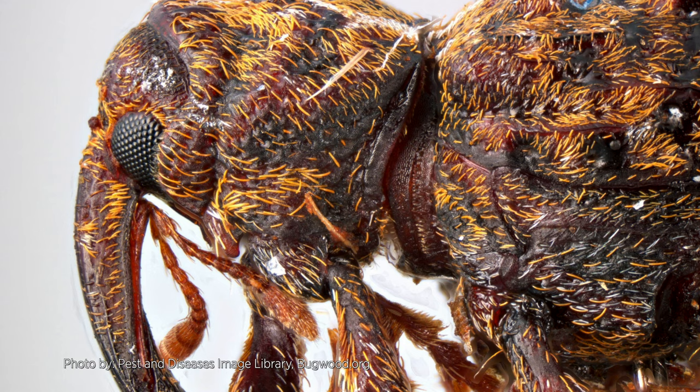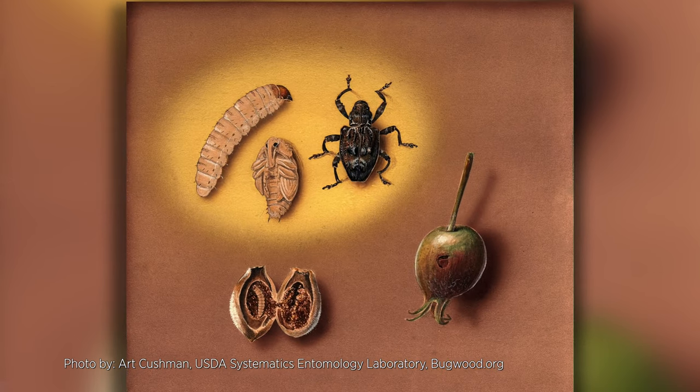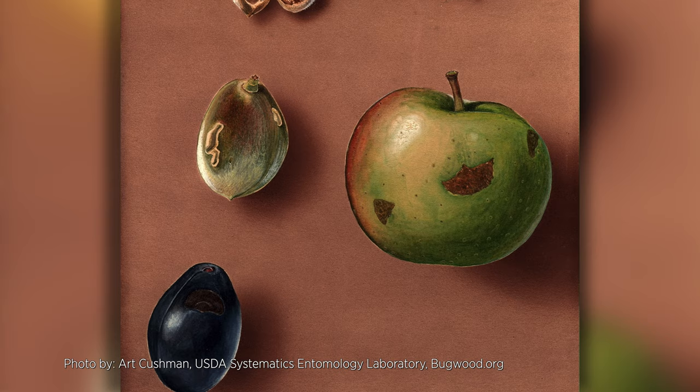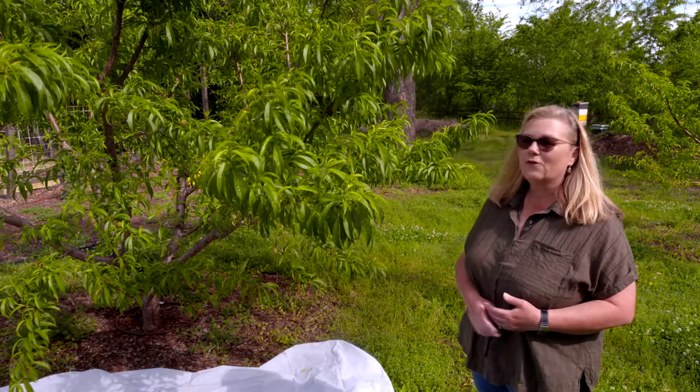In the spring they come out and they look for the fruit on the tree, and that's why we recommend spraying insecticides from petal fall until harvest time, because they're continuously affecting your fruit load.